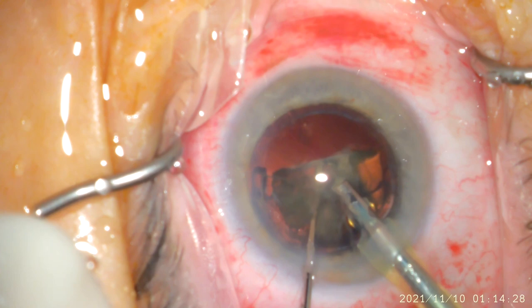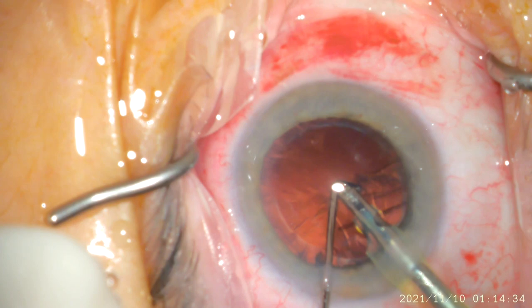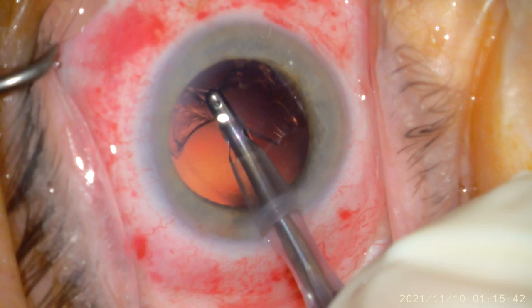The ultrasonic energy with the FACO handpiece takes care of the mature cataract, or the natural lens, and the whole process in this step takes only a few seconds.